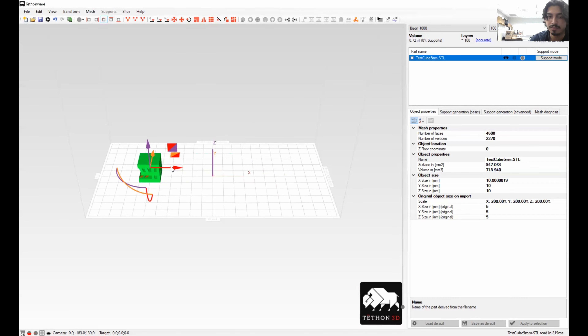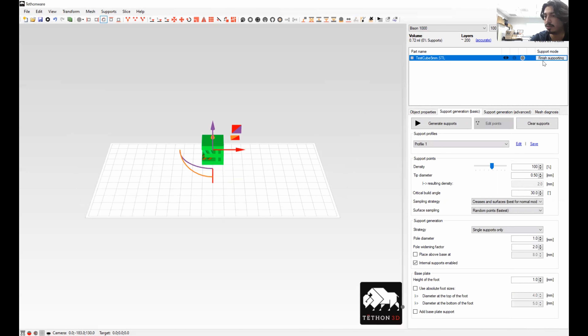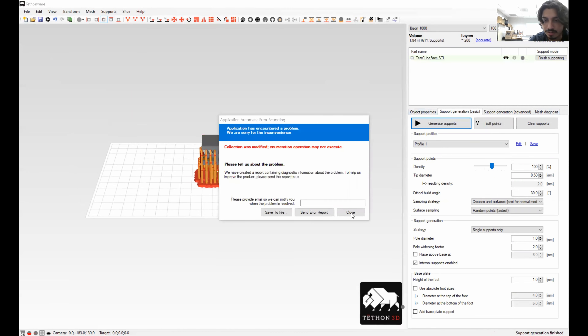If you want to add supports, you have to click Support Mode over here on the right side of the screen. I don't typically do this because supports tend to break with the materials we use since they're pretty delicate.